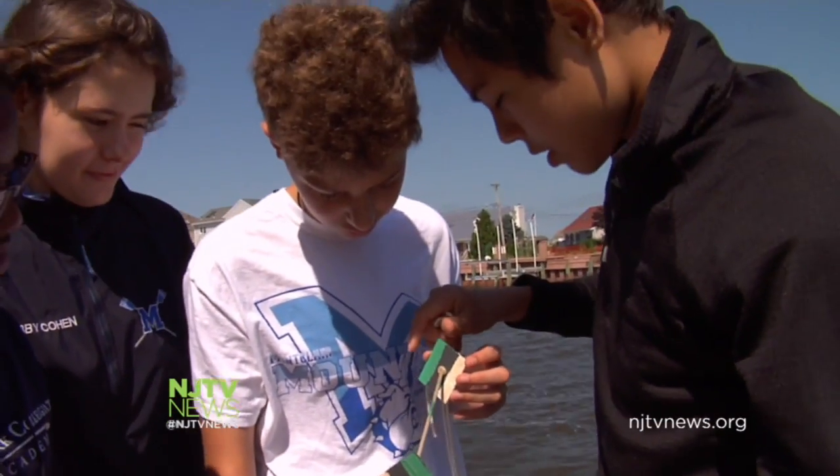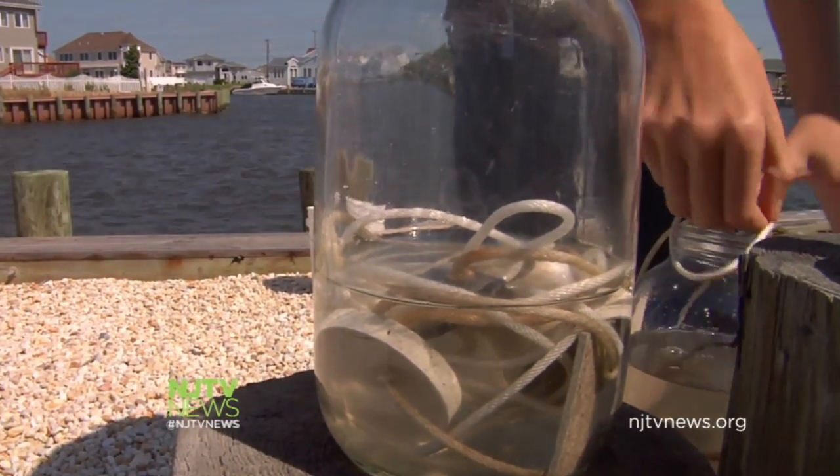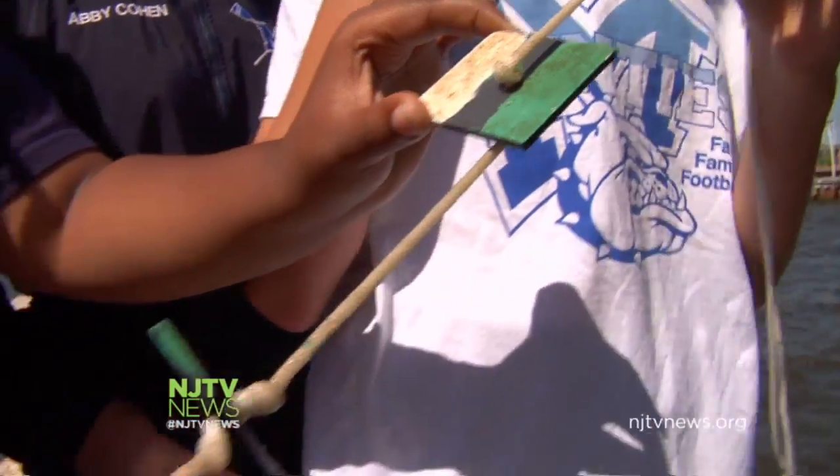The students will study their findings until the end of July. The professor and his team will continue to collect samples throughout the fall. In Forked River, I'm Lauren Wonko, NJTV News.